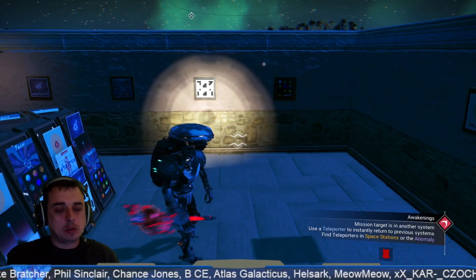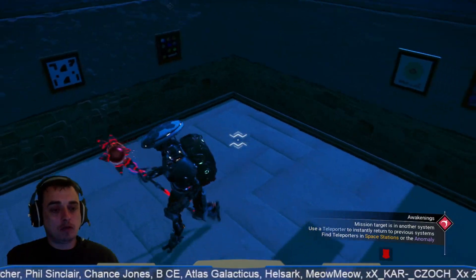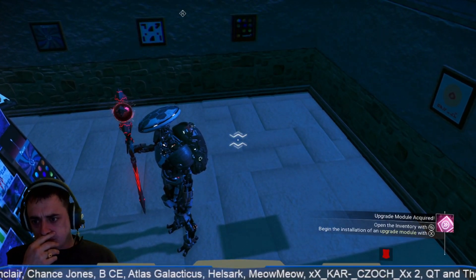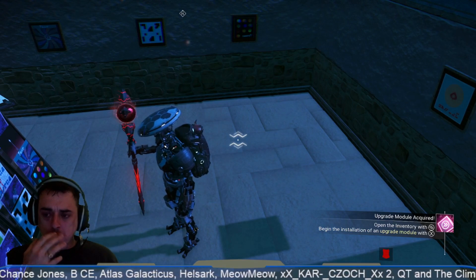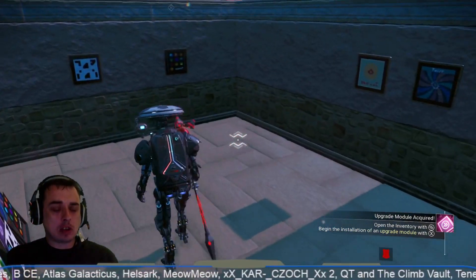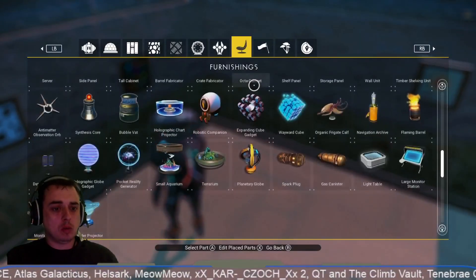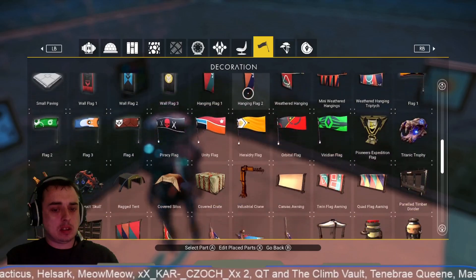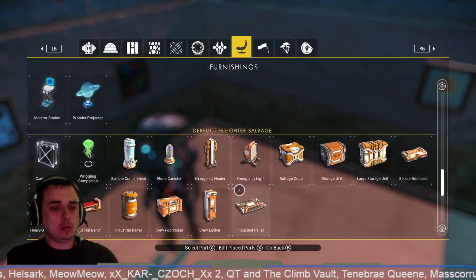So guys, what we're going to do now is make a vintage record player in the corner. In the last record shop on the cypher funk thing we did some DJ decks, but I want this to be more like a vintage record shop. So we're going to start with one of these tables.